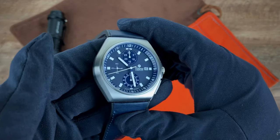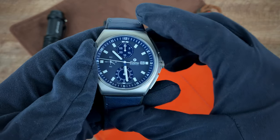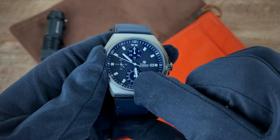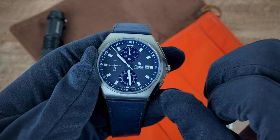Taking a closer look at that dial, lume is on the indices as well as the hour and minute hands. There is no lume on the seconds hand.